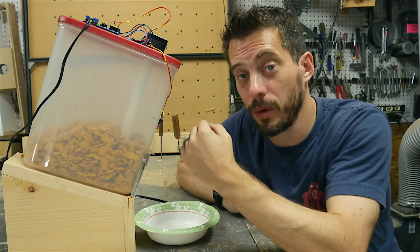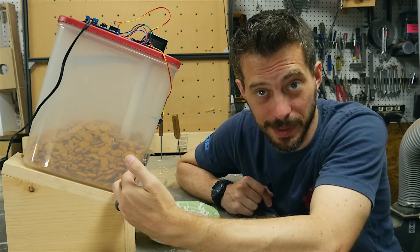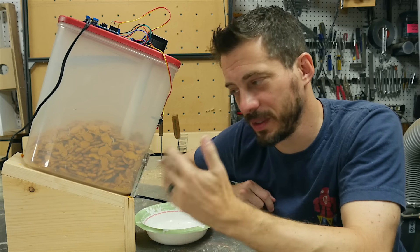I wanted to make a base to hold this contraption at an angle so the cereal would fall towards the opening. I made a couple of simple ramps with some pine and cut them out on the table saw and the bandsaw.